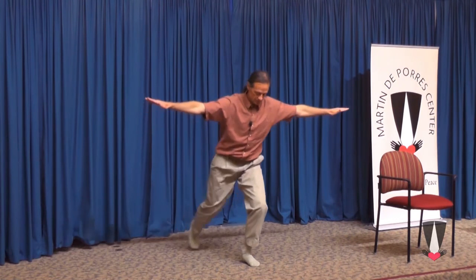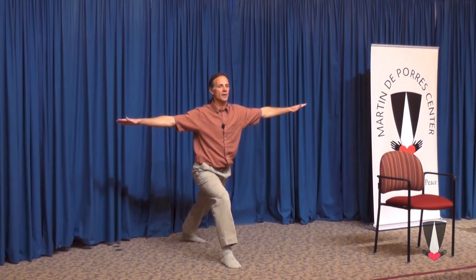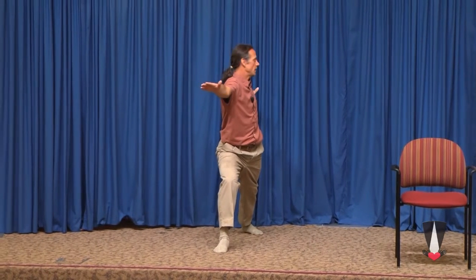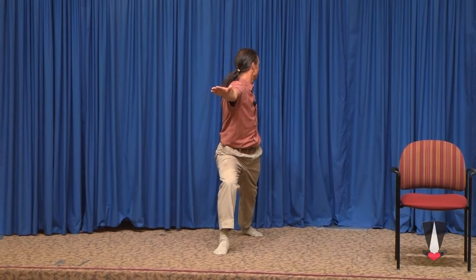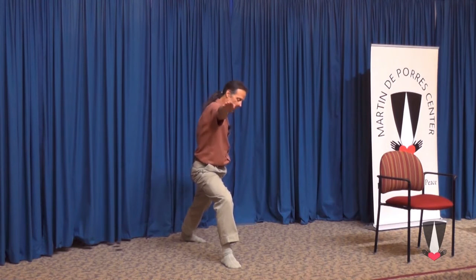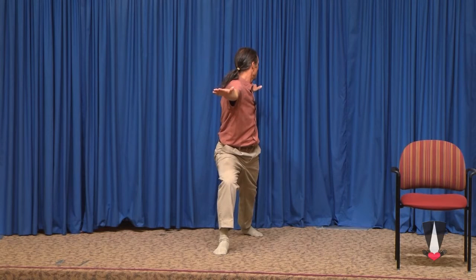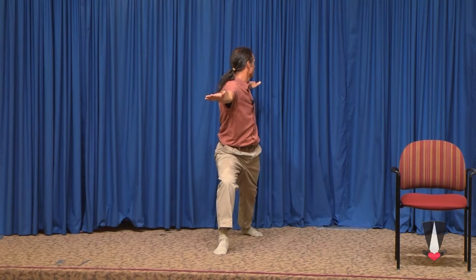We rotate back. Bring the foot forward. Drop the left leg back and stretch the other side. Rotate again. Thy will be done. The left foot slightly angled out, the front foot pointing straight away. Thy will be done. We want God's will to be done behind me, beside me, and in front of me.